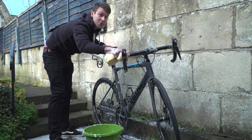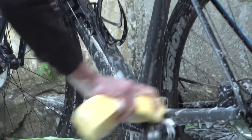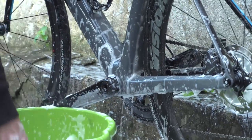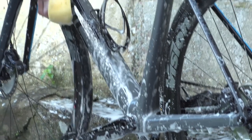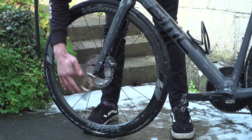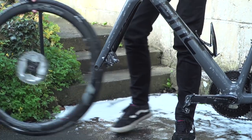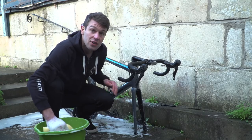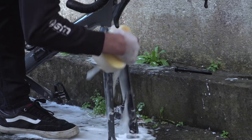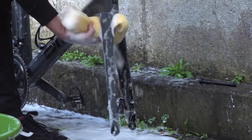Obviously, don't forget to switch the bike around and do the other side. At the moment I can't really clean between the forks or the rear stays, so I need to drop the wheels out — and that also allows me to clean the wheels as well. With the wheels out, give it a good clean between the forks, and if you do have caliper brakes rather than disc brakes, make sure you give them a good clean because they do get clogged up.